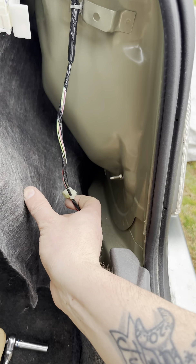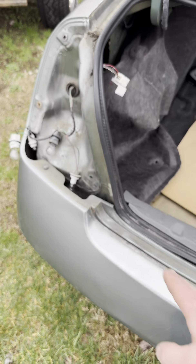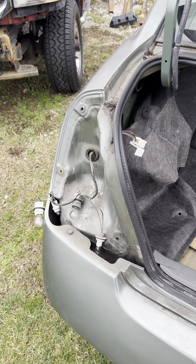On the other side, I already took that clip out and removed the covers off those bolt heads. Now we've got these two 8mm nuts — we'll remove those, take the lights out — and then I'm actually going to go ahead and wash this section here so we don't have all that dirt going back in.